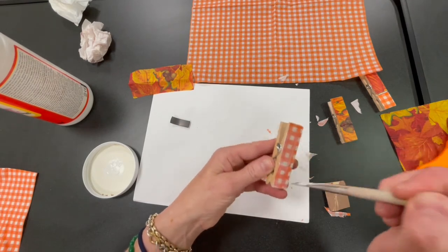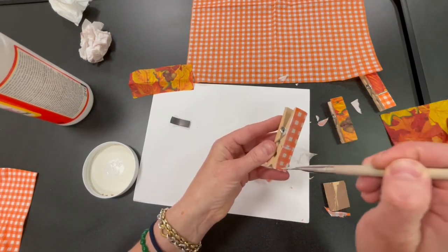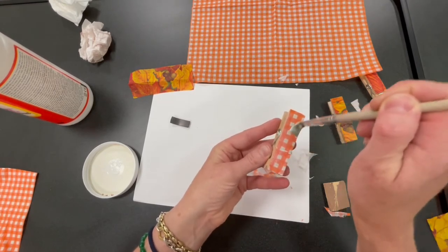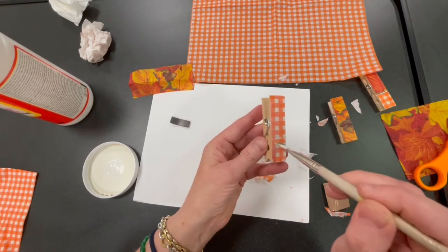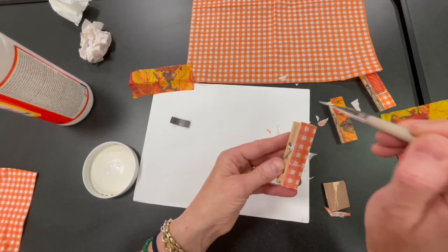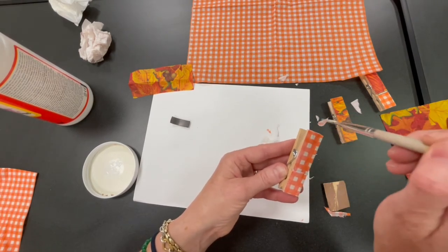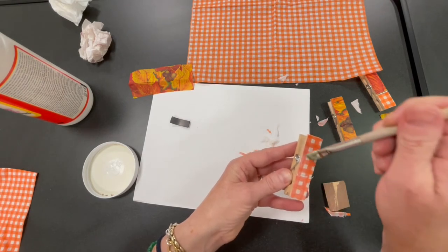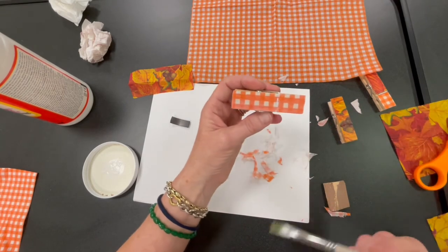You want to do at least two more coats of Mod Podge. Make sure they dry between coats — otherwise you saturate the paper and it'll get very lumpy. I'm going to push that down a little bit. There we go. Then I'm going to let that dry.